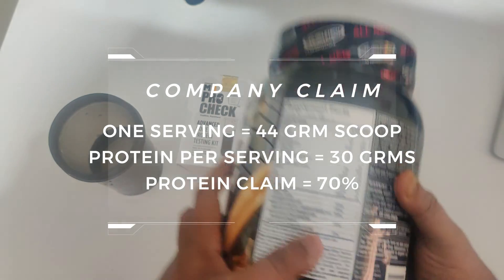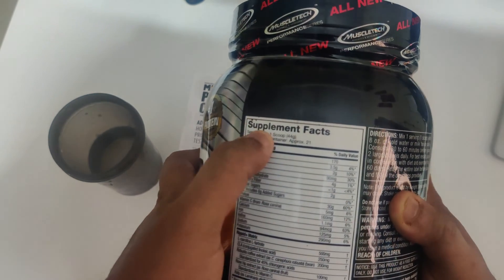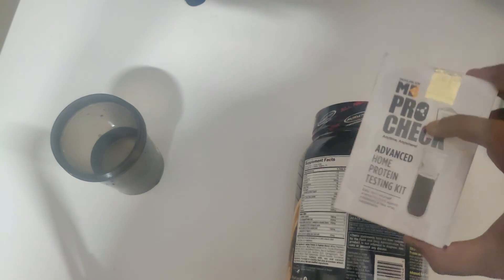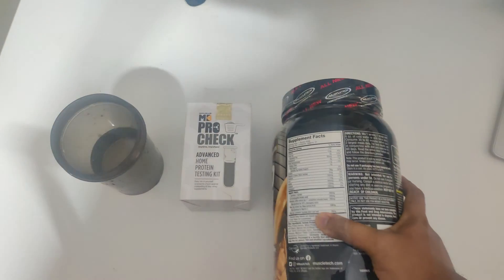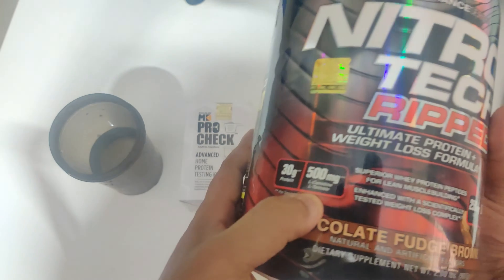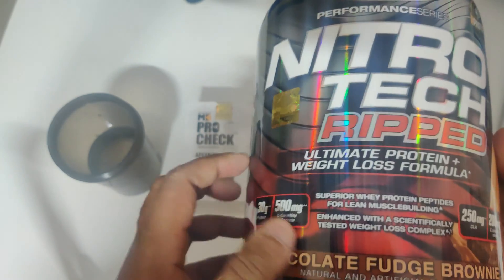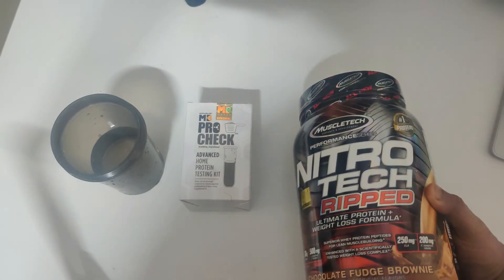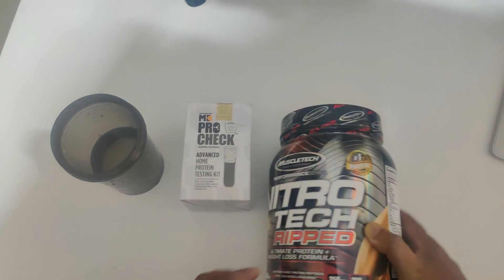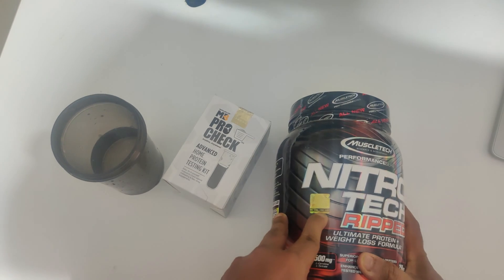Per scoop it is 44 grams and they provide 30 grams of protein, which comes to about 70% protein. We're going to check whether this company gives you 70% protein. The reason protein is a little less at 70% is because this product contains 500 mg of L-carnitine, 250 mg of CLA, and 200 mg of some other ingredient, which reduces the protein content slightly. I believe the protein content will be genuine.